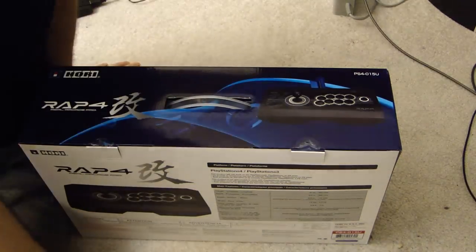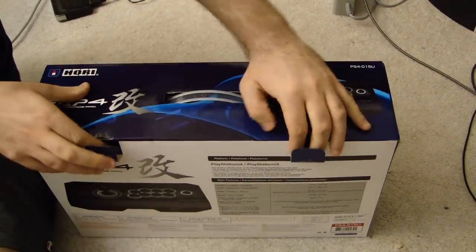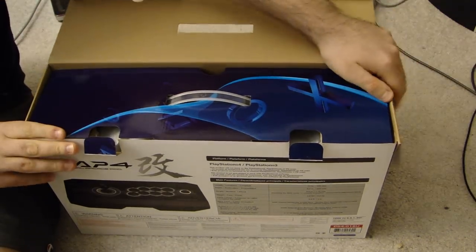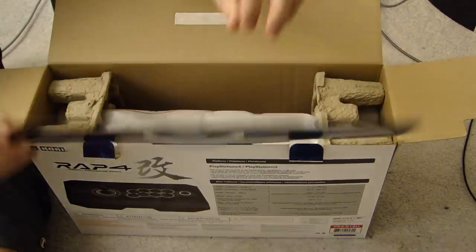All right, we're going to unbox this. Let's see exactly what it looks like as we take it out of the box. It's actually got all these Sony insignias, almost like the PlayStation 4 dashboard on the top there.